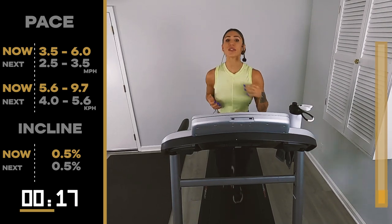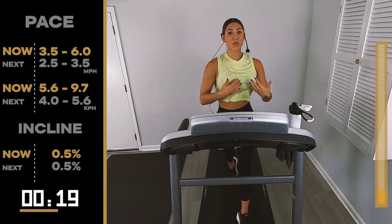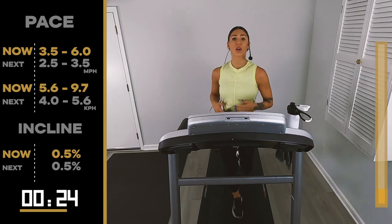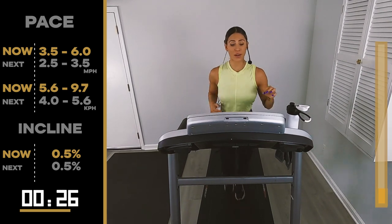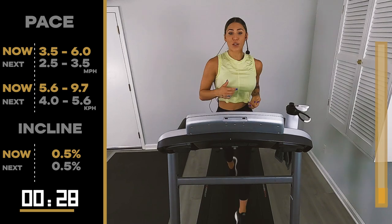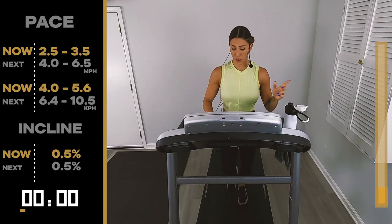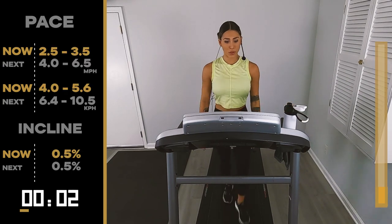So allow yourself some time to get used to moving your body. I don't want to stress our bodies out — we're here to make it feel good. You just take it right back. In three, two, one. Look at that — you're already walking.